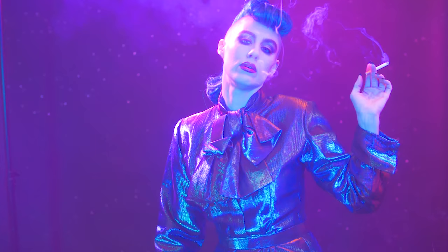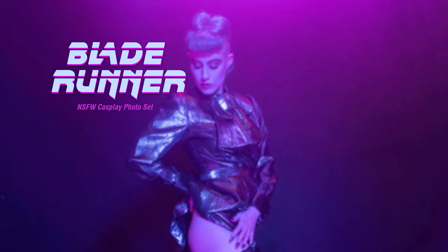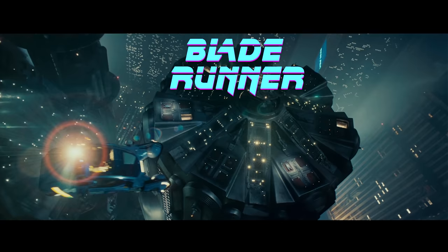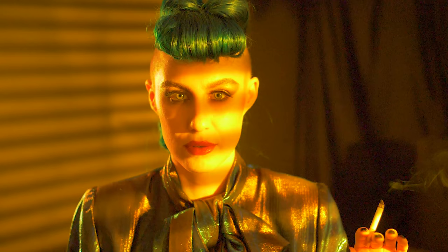Hello, my beautiful babies. It's finally here. My Blade Runner Rachel lewd photo set has arrived. Blade Runner is a massively influential film — I think we can all agree upon that. Ridley Scott created an atmosphere that continues to inspire creatives like myself today. We had a lot of fun trying to capture the Blade Runner mood for this shoot.